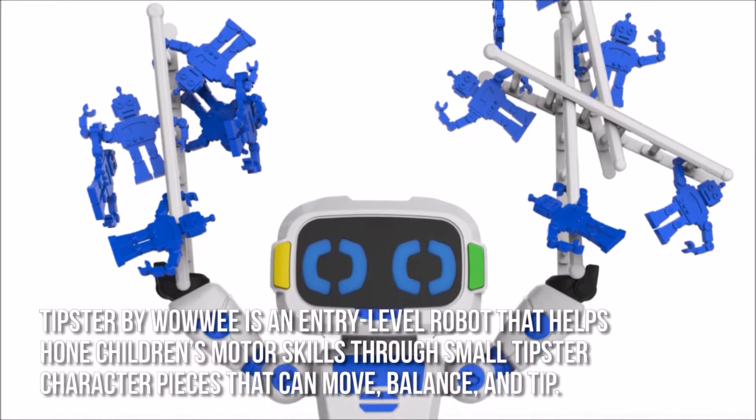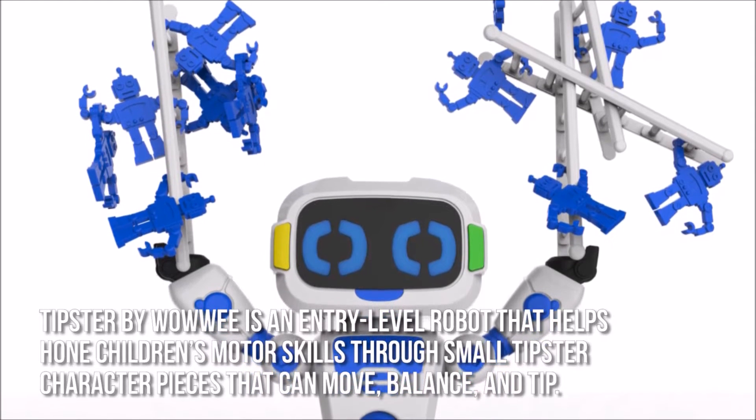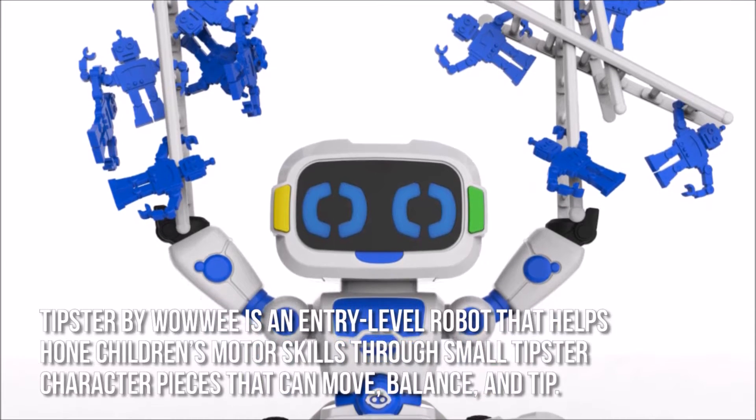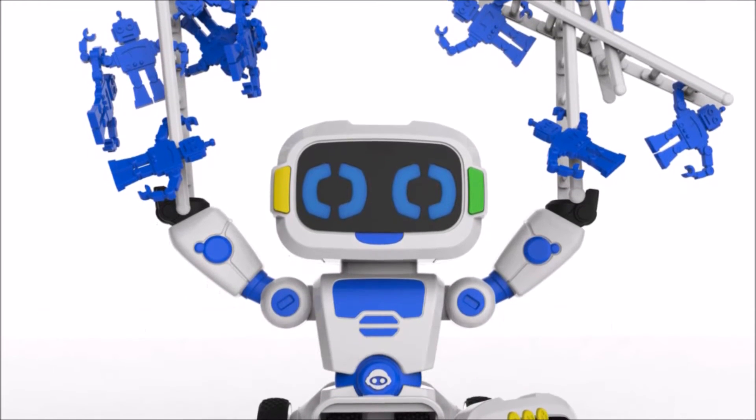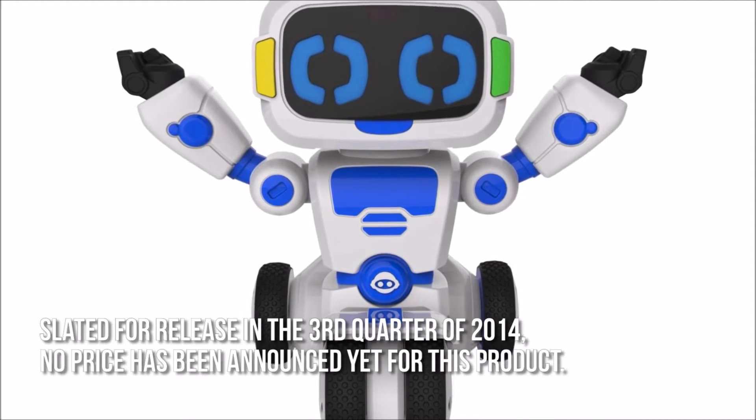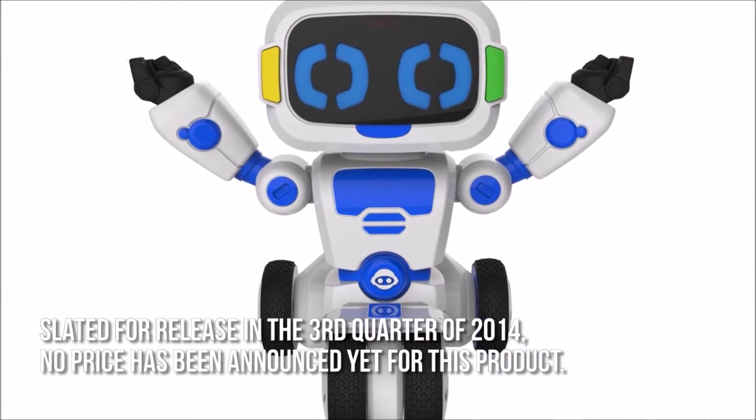Tipster by WowWee is an entry-level robot that helps hone children's motor skills through small tipster character pieces that can move, balance and tip. Slated for release in the third quarter of 2014, no price has been announced yet for this product.